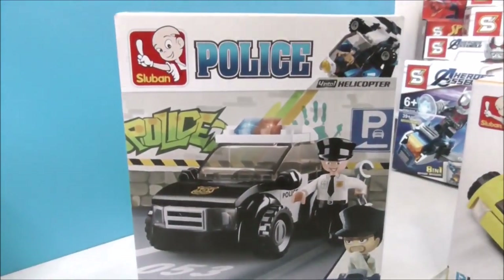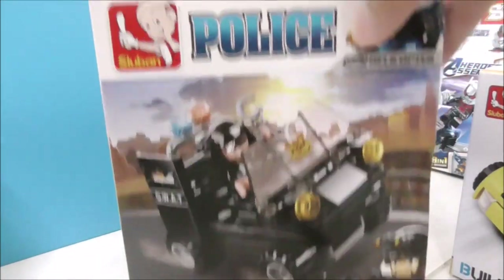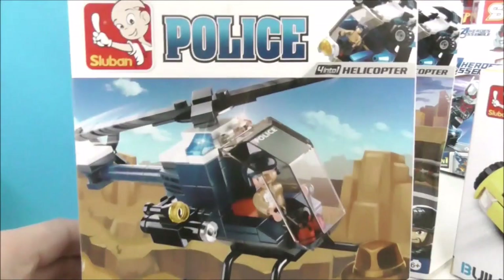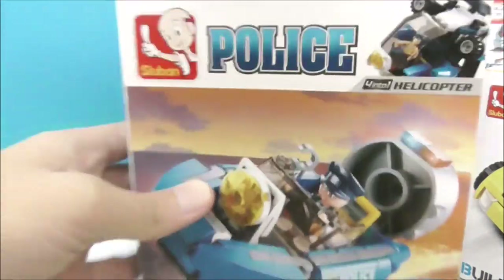Here we have a police lineup: this one is a police car and this is a SWAT car. All of them are from the same set, including this police helicopter, and last is the police boat.